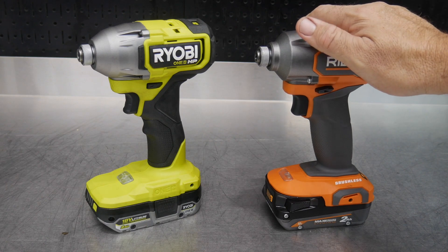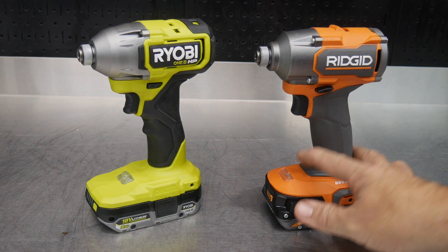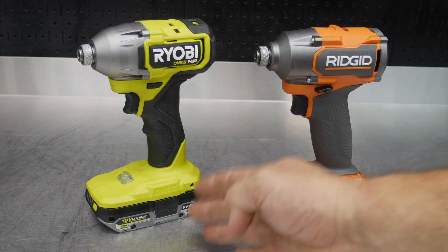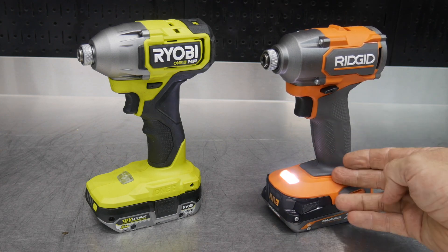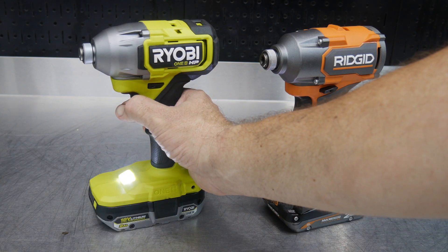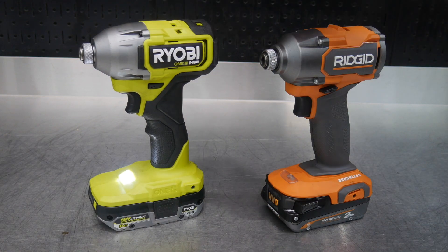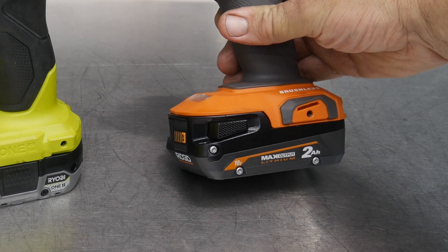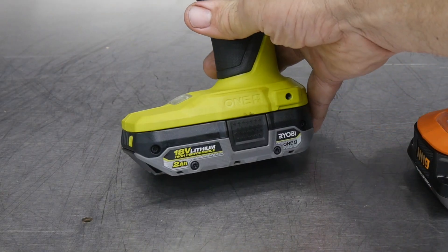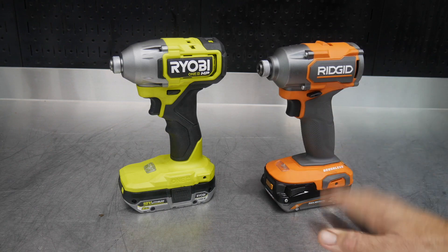The Ridgid claims 2300 inch-pounds of force while the Ryobi is rated at 2200 inch-pounds of force. Both are 2900 RPMs and 4000 impacts per minute. They both have variable speed triggers — in addition to the three modes on the Ridgid and the single mode on the Ryobi. Both have brushless motors. The Ridgid uses the new Max Output batteries and the Ryobi uses the HP line of batteries, both fitted here with two amp-hour batteries.